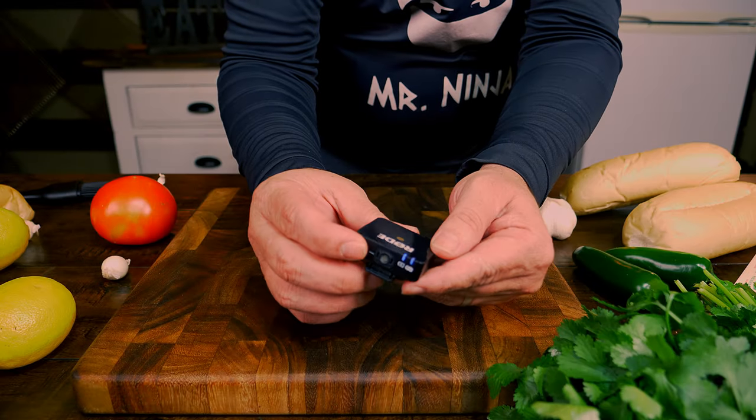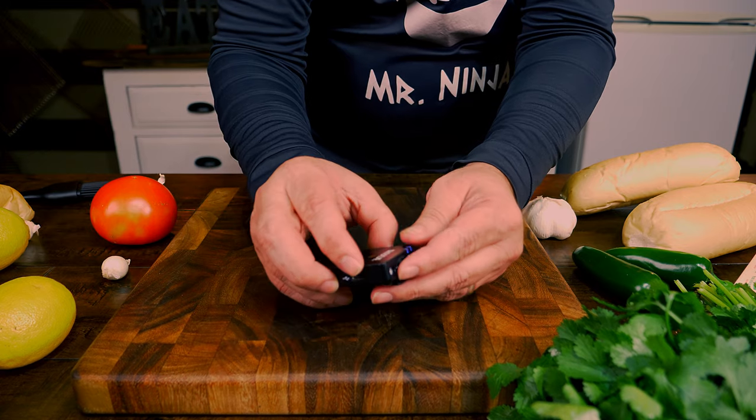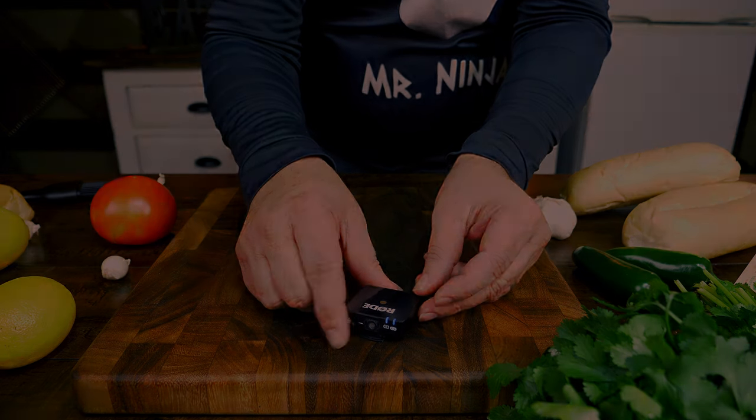The second thing that you need for your videos will be good audio. Audio is as important for a video as the video itself. Contrary to the camera, any good microphone can do the job.